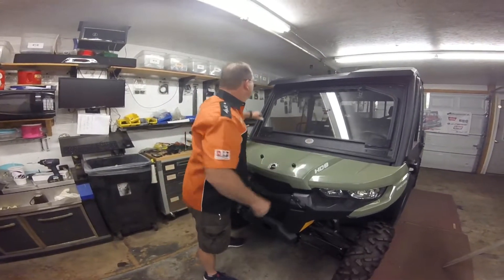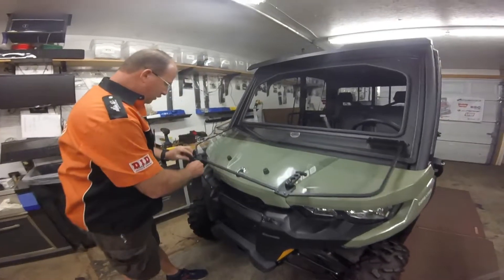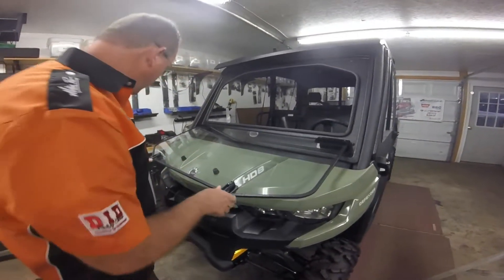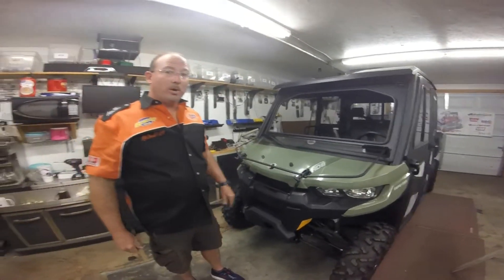Alright, we got the bumper snug. Your windshield lays down. This will hold your windshield down while you're traveling with it open. And you're ready to enjoy it on your next ride.